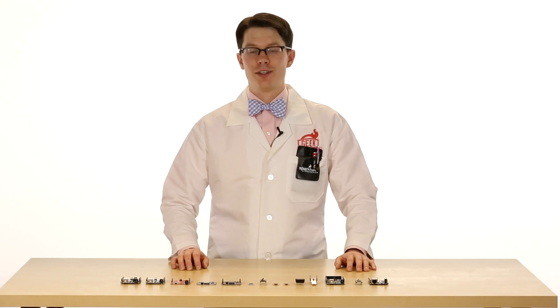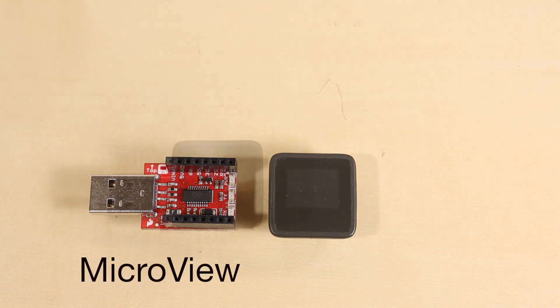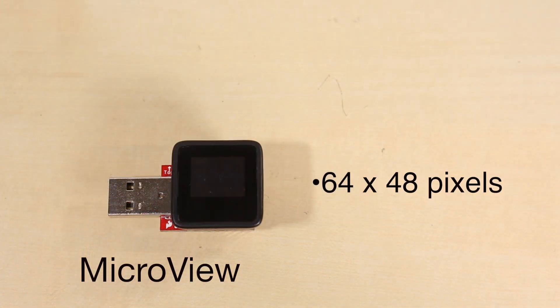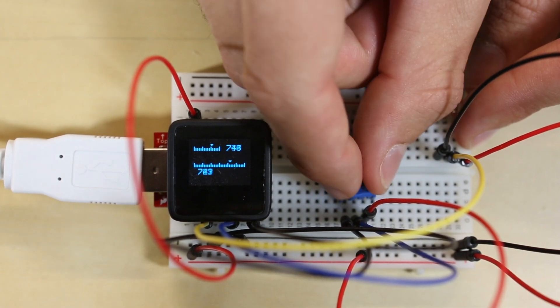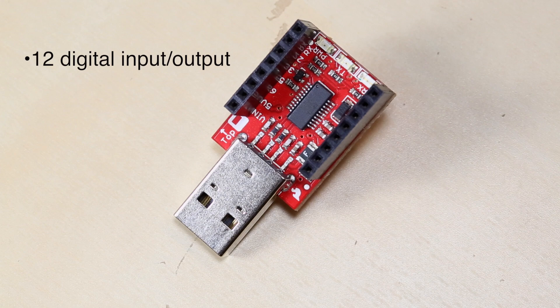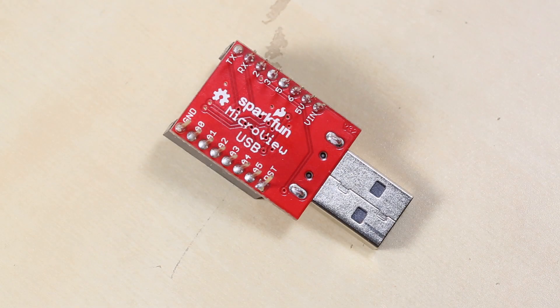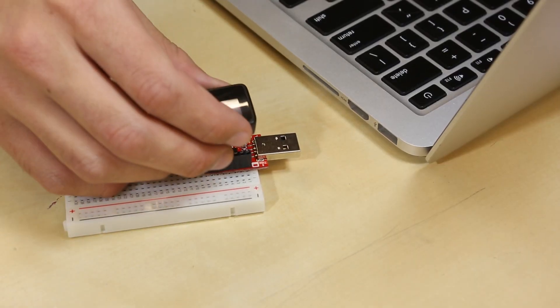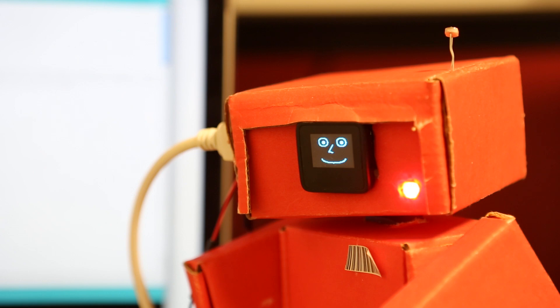Next we have the MicroView. This is a small Arduino-compatible module with a built-in OLED display. The OLED display is monochrome with a 64x48 pixel resolution. The MicroView uses the same ATmega328P microcontroller found in many other Arduino products. There are 12 digital I/O pins and 6 analog input pins, and the pins run at 3.3V logic. There are a few ways to program the MicroView, although the best is to use the MicroView programmer. It's a really cool device if you just want to make some simple graphics.